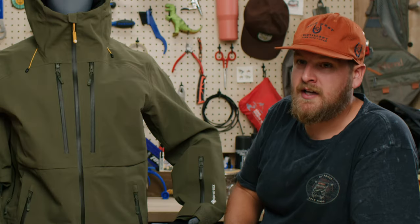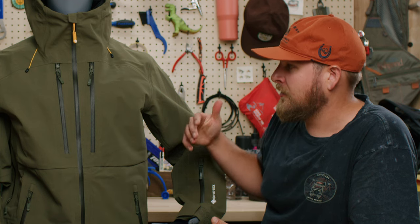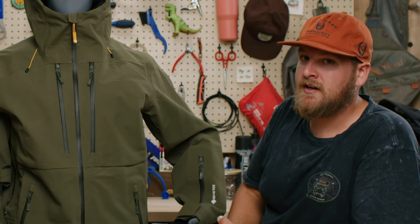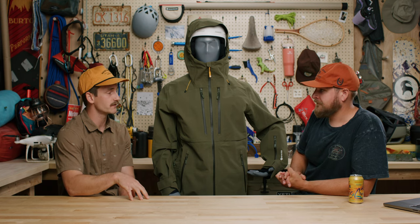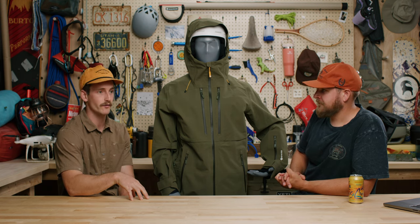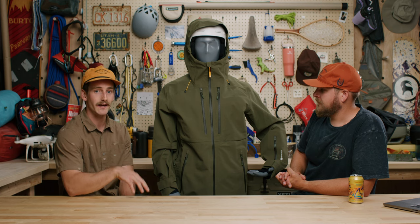Well hey guys, thank you so much for tuning in today and chatting with us about the Cottonwoods kit from Backcountry, one of our staples in our lineup and longest winter outerwear pieces we've been making. If you have any questions, make sure to hit us up in the comments below. Stay tuned — we have a bunch of videos being released covering a lot of our pieces coming out. Make sure to like, comment and subscribe. Reach out to your local gearhead with any questions and we will see you out there. Stay safe this winter. Cheers.